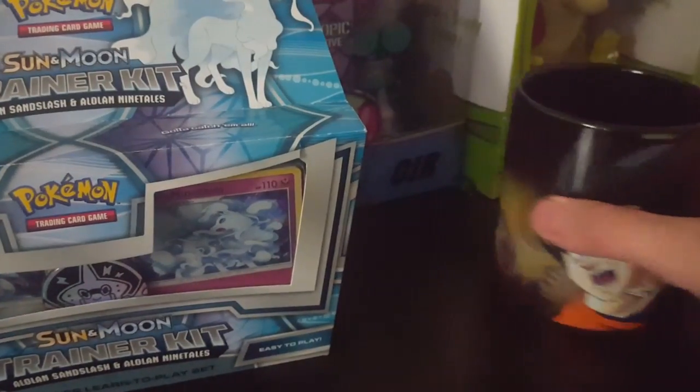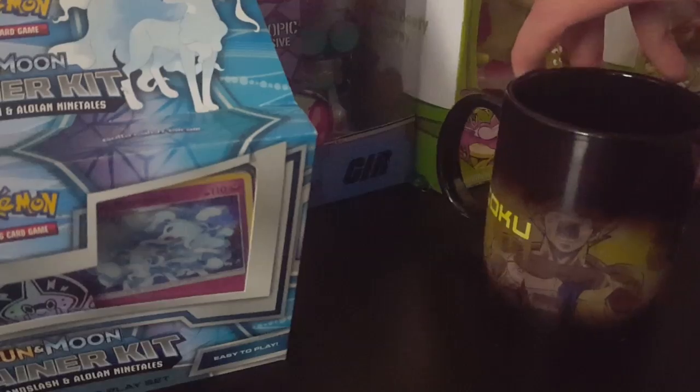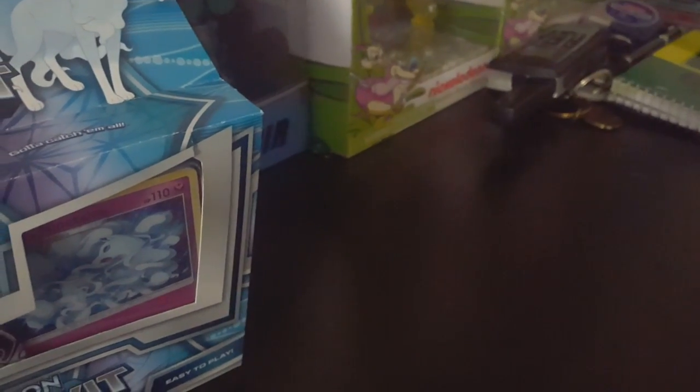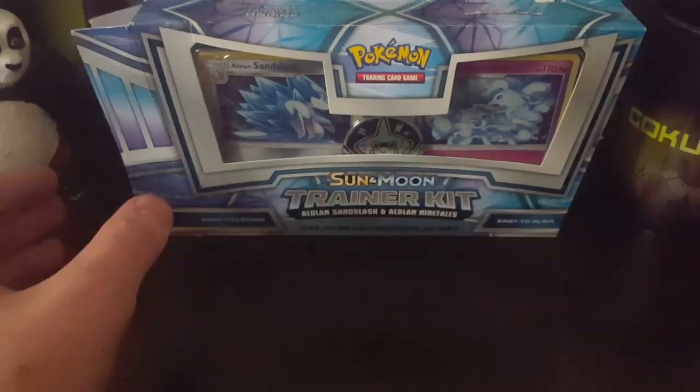Here is the Dragon Ball Z Cup that I unboxed in the last video. That's pretty cool. But yeah, without further ado, let's get right into this.